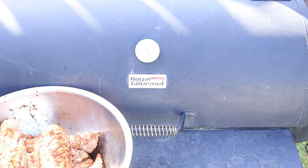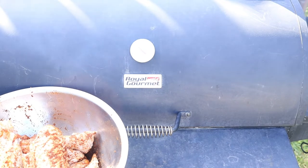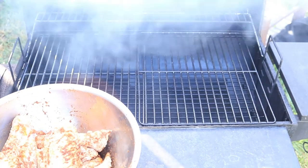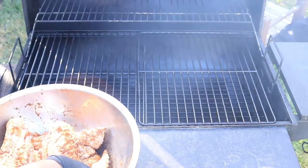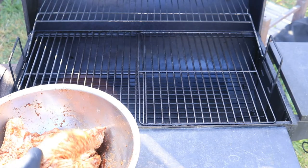I've made it to the barbecue pit and it's smoking, so let's place on our turkey wings. I decided to cut the wings to make sure every part of the meat will be cooked evenly.